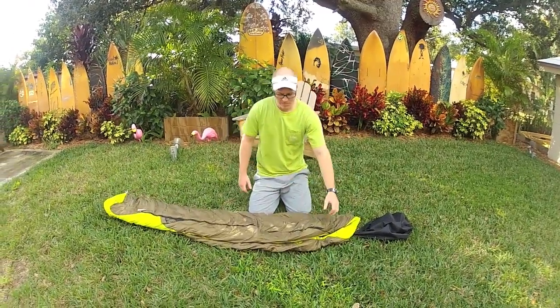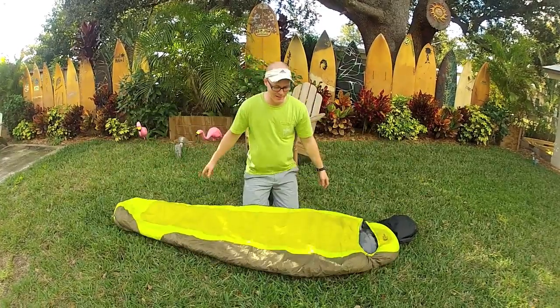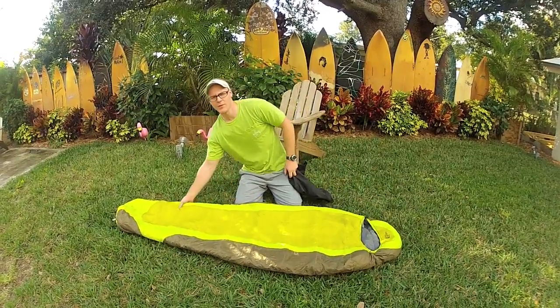One time I went hiking with my brother-in-law, and he saw me rolling my sleeping bag and he asked, 'Why are you rolling your sleeping bag?' Well, that's the way that it came, right? So he told me: just stuff your sleeping bag.